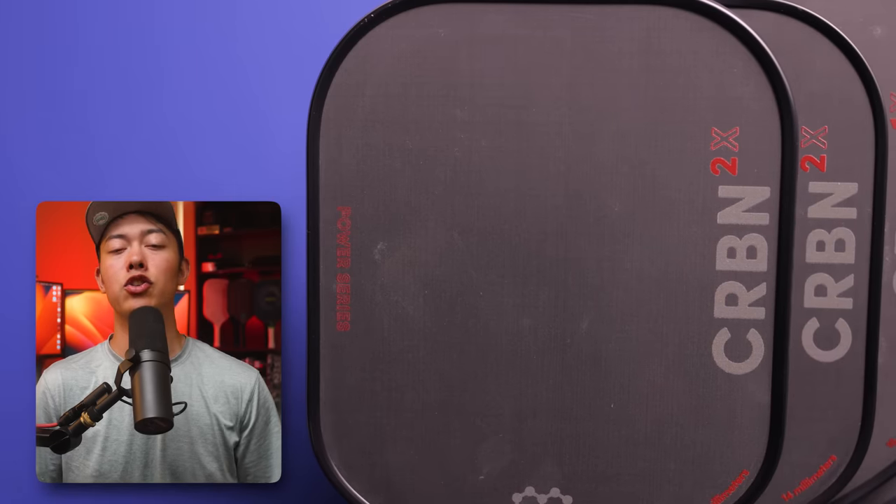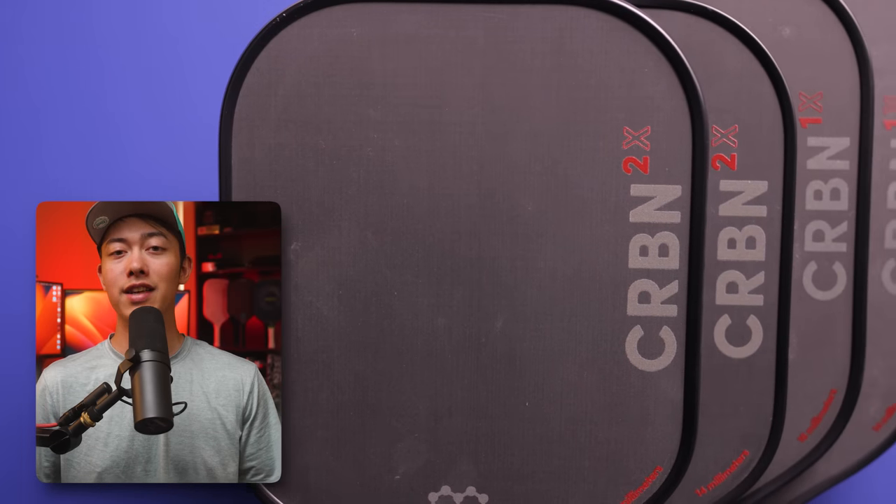On paper, this paddle is ridiculous. It has specs like the $230 Carbon 1X, but it's being sold for $99 and with a better warranty. So what's the catch?